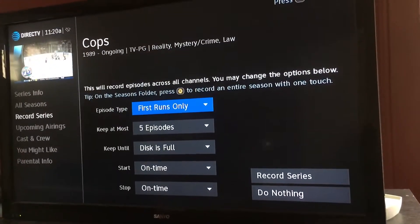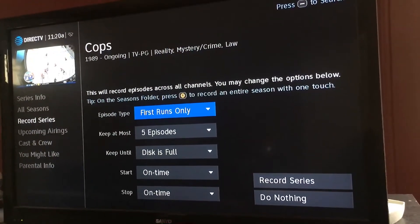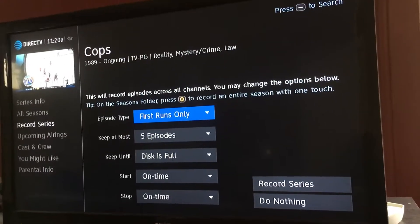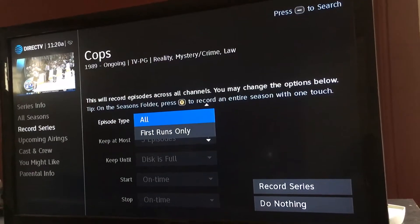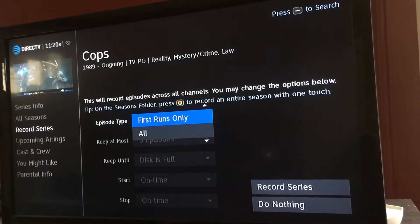Now notice how it says episode type: first run only. Basically what that means is I'm only recording the first episode, so if you're doing reruns or anything like that you're not going to get those. Now if I do all, obviously that's any time it comes on I'm going to record that. Right now I just have it as first run only.